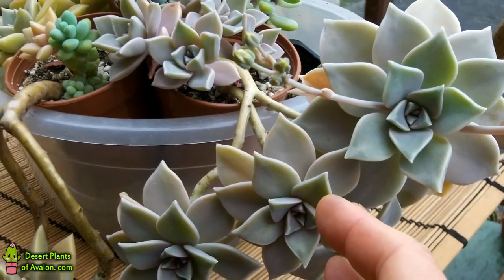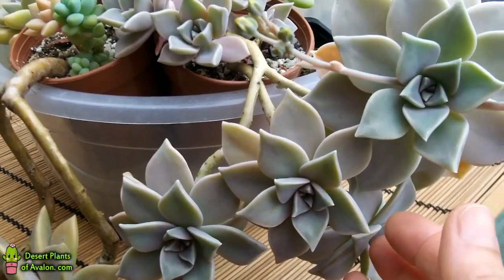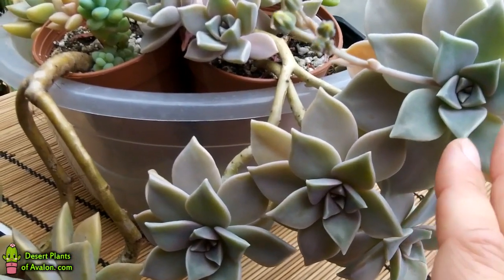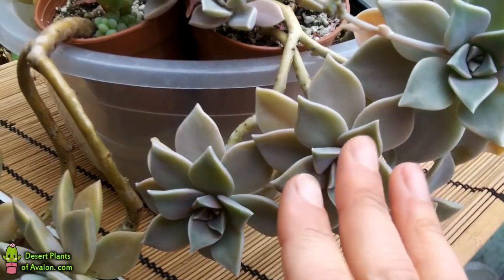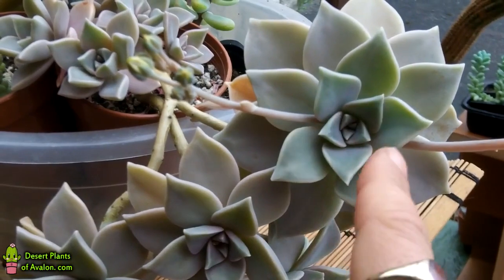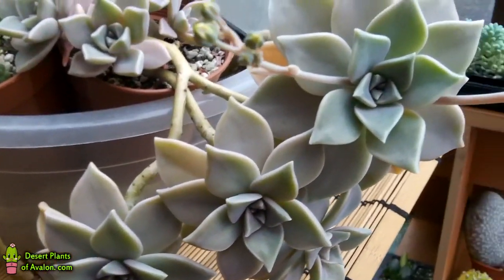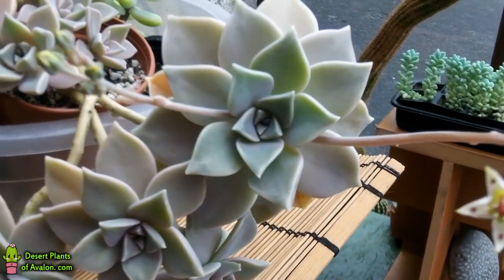I want to start off by showing you this — it's my Graptopetalum succulent plant. It's very similar to an Echeveria, but it isn't an Echeveria. It is related. As you can see, it has the rosette-shaped leaves, very similar. And it is in the most remarkable of flowers today.